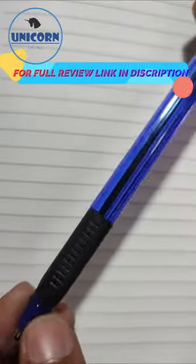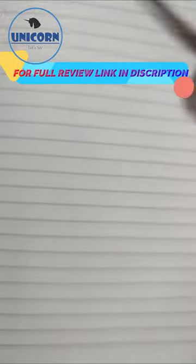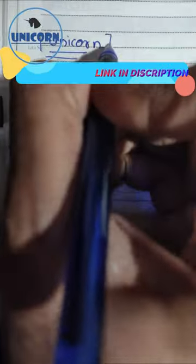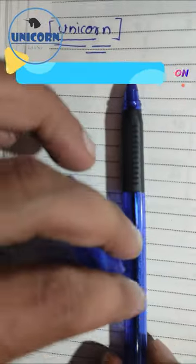Let's use it and see it. It's a lot of dark handwriting. The pen is a lot unique.